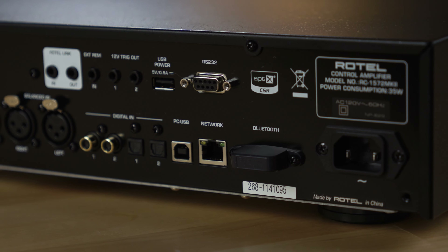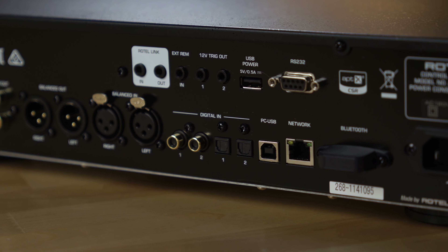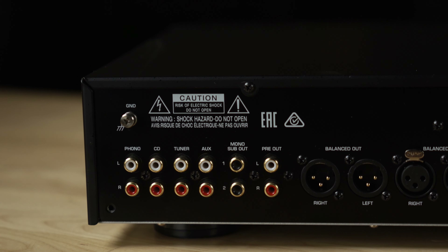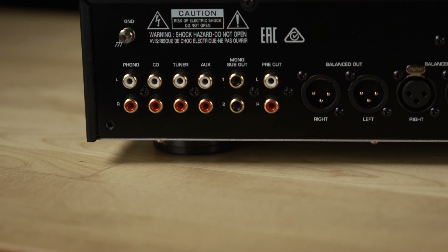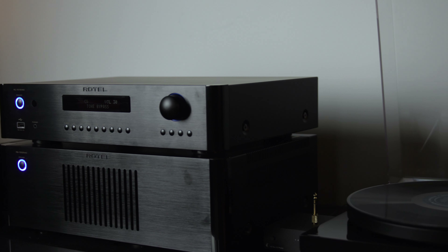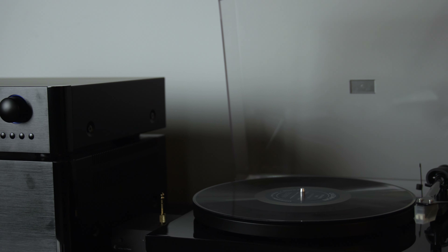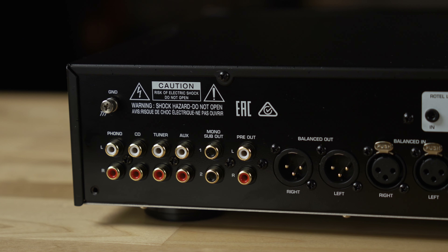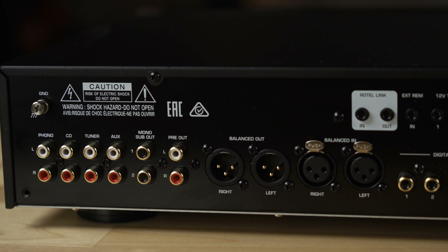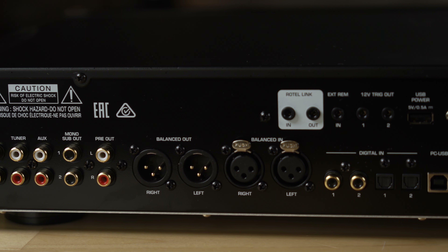Since this is a stereo preamplifier, you really want lots of inputs and outputs — its main job is to allow you to plug in all of your sources and pass the signal on to a power amplifier. This one has four RCA unbalanced inputs, including a phono input for moving magnet cartridges, plus inputs for your CD player, tuner, and aux. There are also balanced XLR inputs and outputs, which offer superior noise rejection and are a great way to connect high-end gear, especially other Rotel pieces.